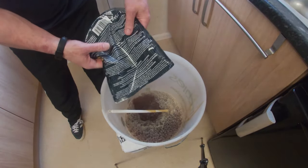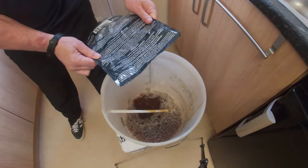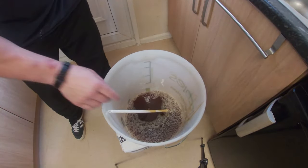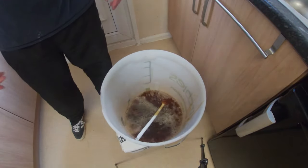Rinse it out with hot water. Now this is a cost-of-living buster — this works out at about 39 pence a pint. Watch until the end because we will be tasting this beer and finding out what it's like for that price.